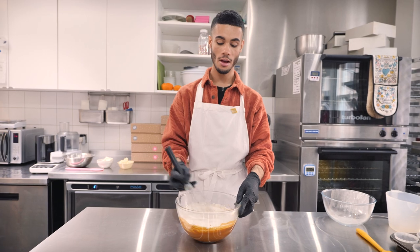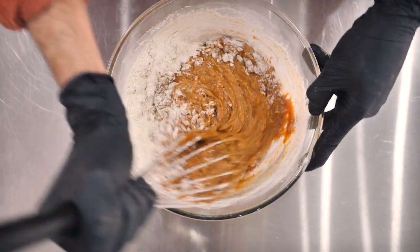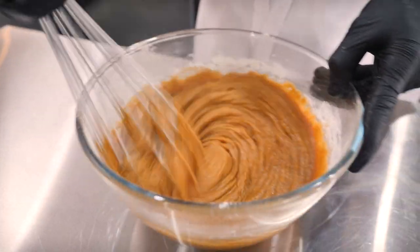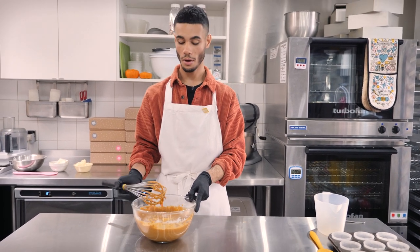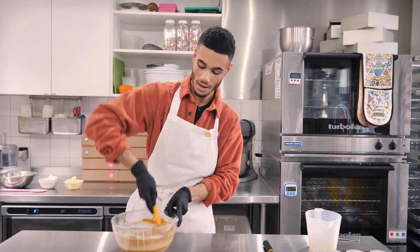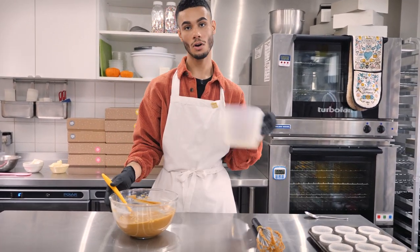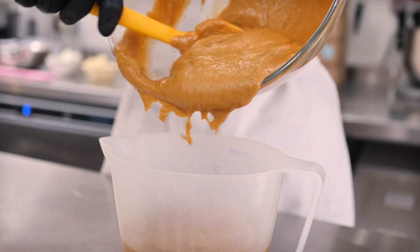I'm just going to whisk this all together until it's a nice smooth batter. There's a lot of whisking in this recipe! So I've got my mixture here — it's quite thick and also quite liquidy, so it's going to make it a little bit of a harder job to get them into the cases. I've got a jug here, which I'm just going to pour my mixture into, and then we can spoon it into the cases.